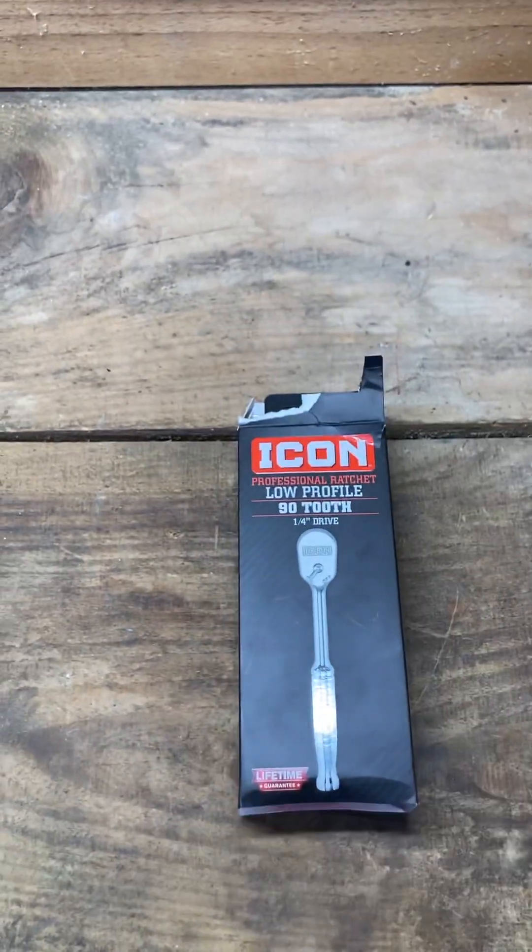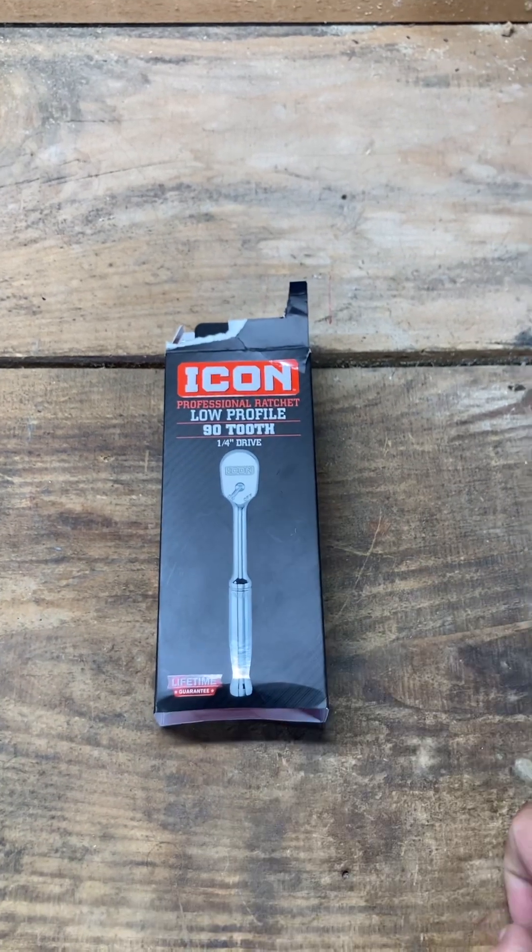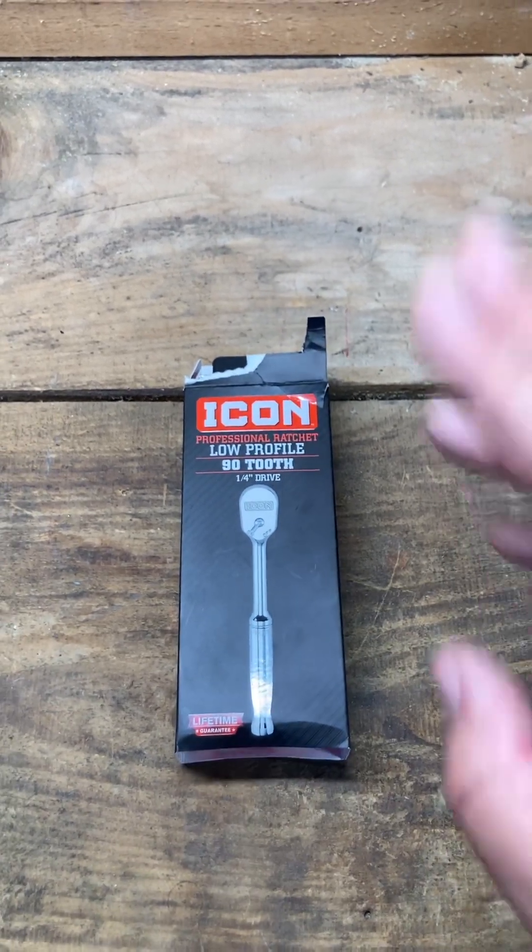Hey everybody, here's what we got going for today — I'm going to do a little unboxing on something I've been looking forward to getting my hands on. I want to compare it to some of the other things I have, which range anywhere from Snap-on and Matco down to Hyper Tough, Cobalt, Stanley, and cheaper stuff. I have Proto too — tons of different things. What I'm talking about of course is Icon.